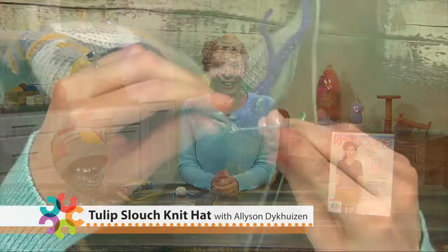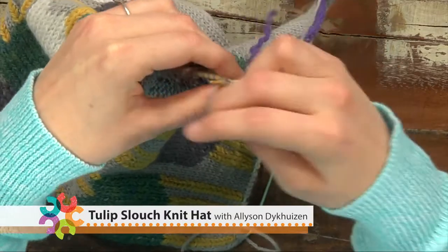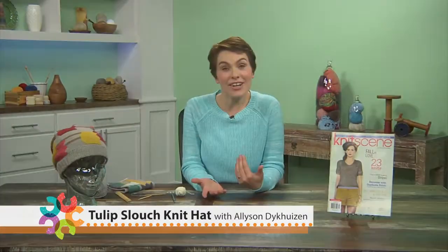My name is Allison Deikhuizen. I'm a knitwear designer, teacher, and editor. I love taking a simple design and making it really special with a few unusual techniques. So let's get started.